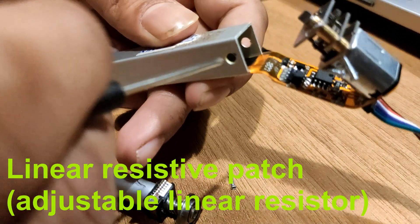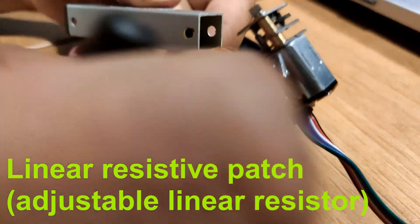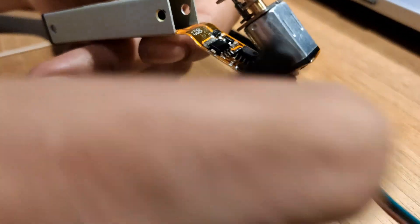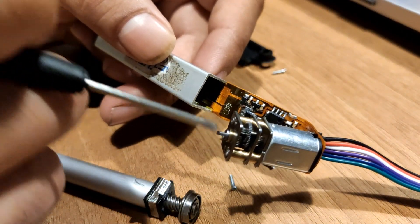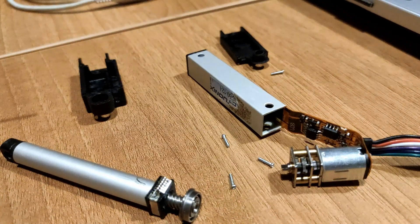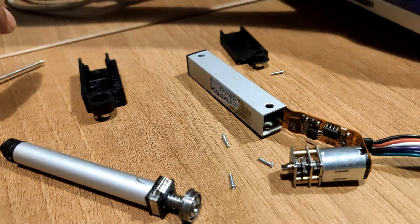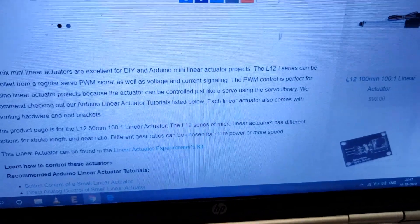That is how the microcontroller gets to know the current position of the linear servo and increases or decreases the position accordingly. Now we need to find out which controller and which H-bridge driver is being used. When I started researching about it, I found out that...